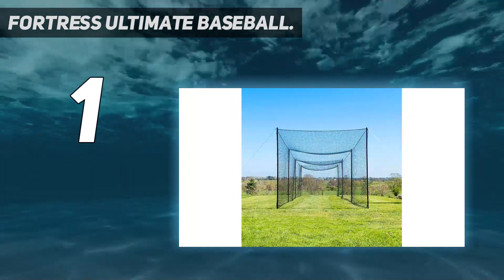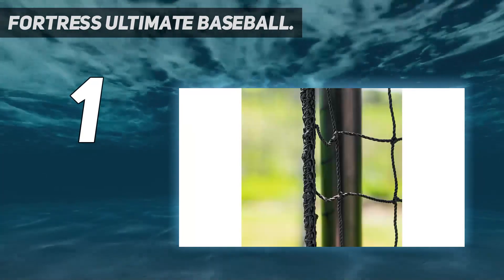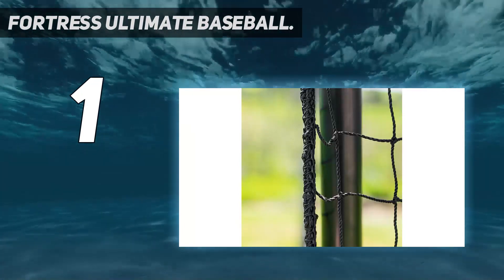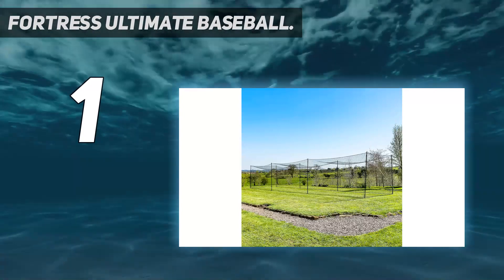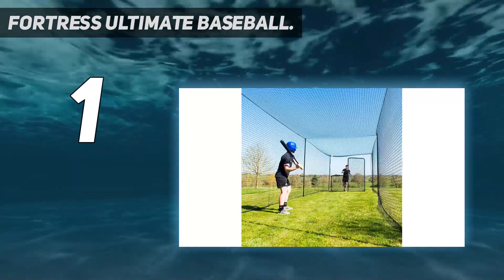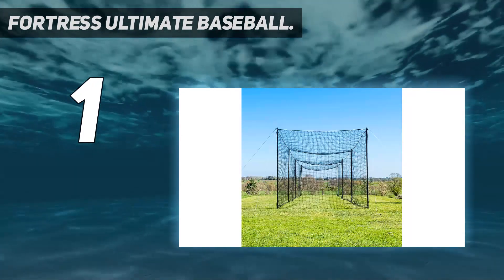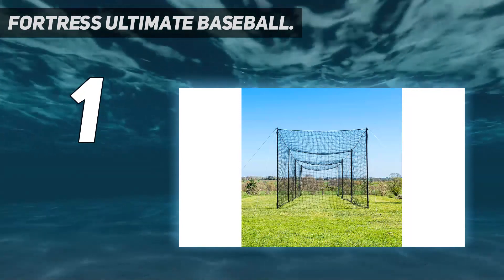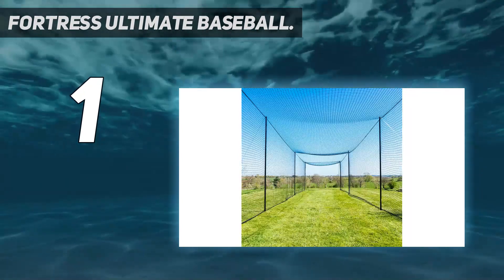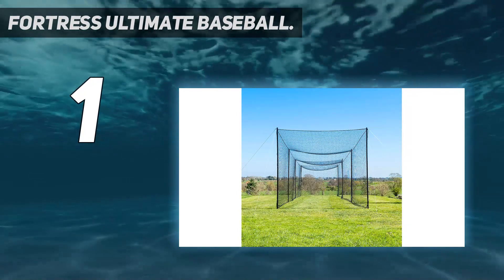One-piece net — the pitching net, which is super easy to assemble, features a one-piece design. Choose your size — whether you're looking to add some quality to the backyard or take your training setup to a new level, the baseball training equipment cage is available in four sizes: 20 feet, 35 feet, 55 feet, and 70 feet. The batting net for baseball is an excellent choice for little league superstars wanting to get some backyard practice in or baseball teams looking to add quality to the training field.